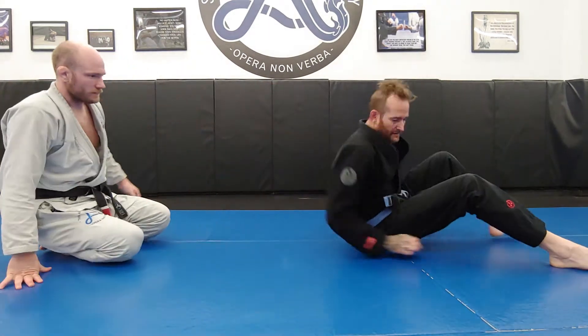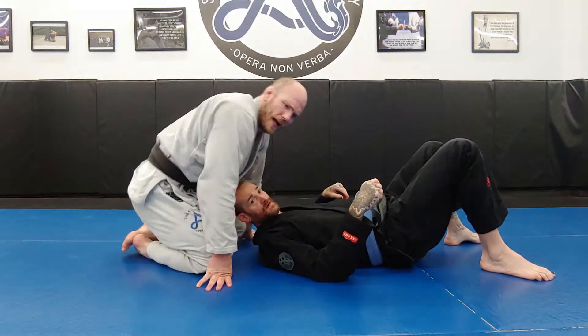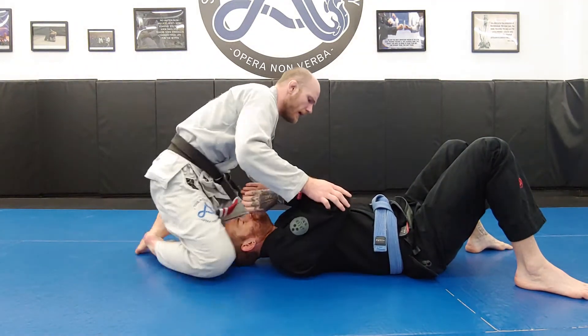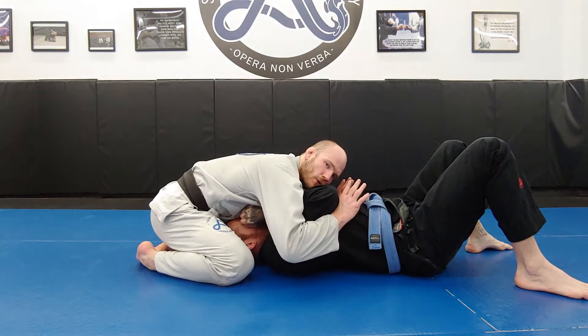Now let's look at another position: north-south. I'm going to cruise through some of these other topics now. In north-south, I can be in a double-over position, where I'm over my opponent's two arms and elbows.